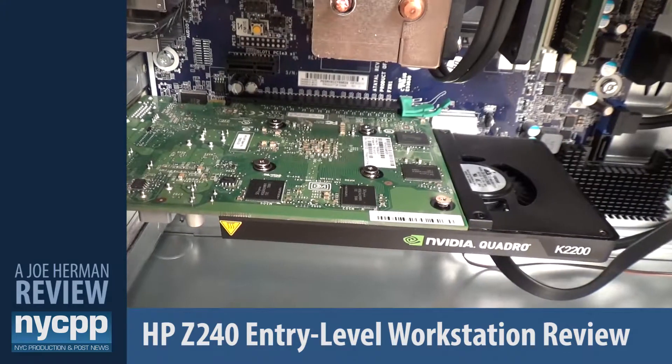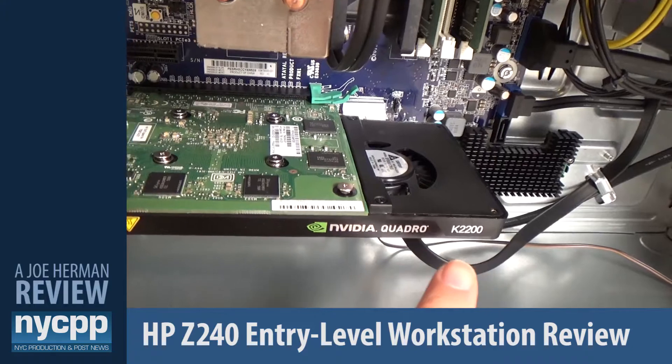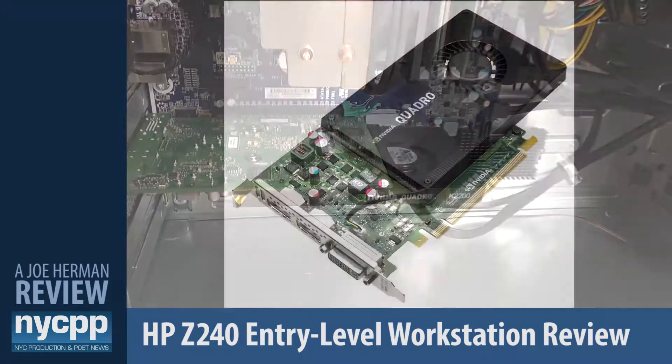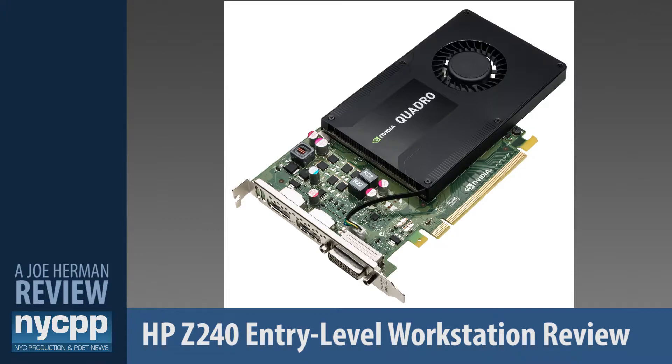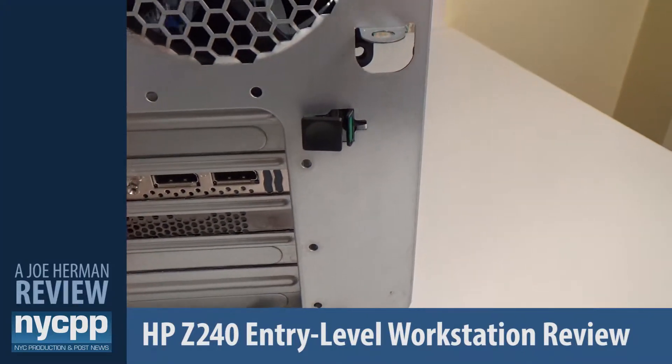For video, this Z240 contains an Nvidia Quadro K2200 GPU installed into a PCIe x16 slot. Nvidia makes some of the best video cards in the business and the K2200 is no exception — it has the ability to allow you to work with large complex models thanks to its 4 GB of GDDR5 memory and 640 CUDA parallel processing cores, and can power up to four 4K displays at 60 Hz in 30-bit color.